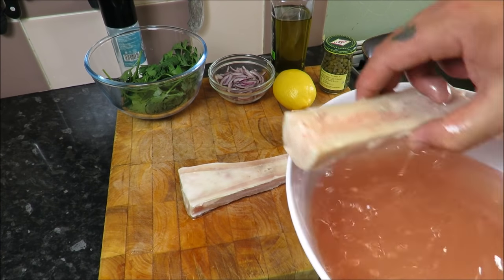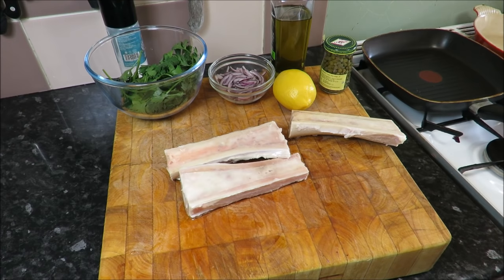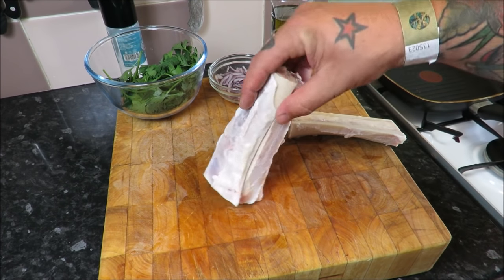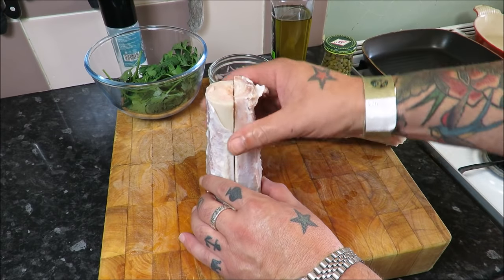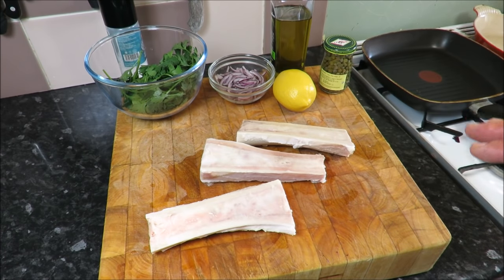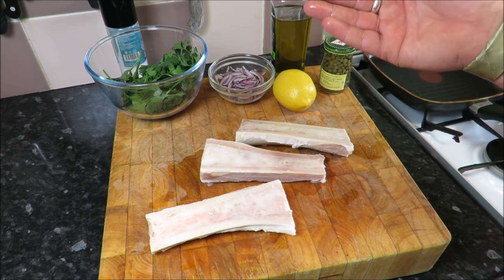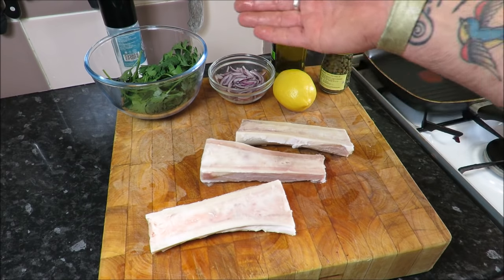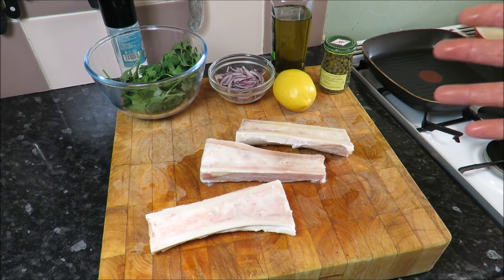Two ways you can buy these: obviously split lengthways like these, or you can buy them whole like that. I think whole is better for scooping out the bone marrow. Now what we're going to serve this with is the classic parsley salad, made famous by the genius that is Fergus Henderson.